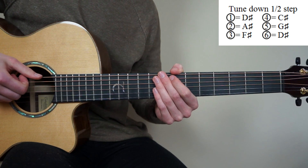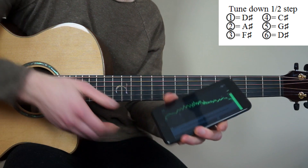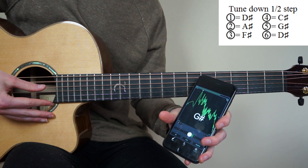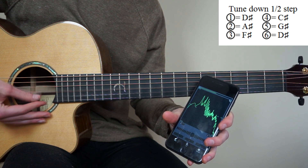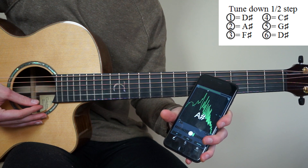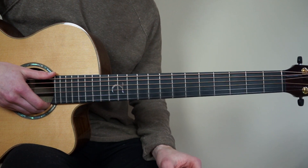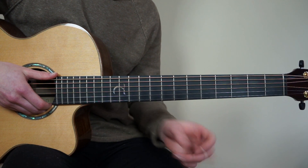We're going to tune all of our strings down a half step. I'm using an app on my phone, but you can also use a regular tuner. Start with the 6th string and tune it to D sharp, 5th string to G sharp, 4th string to C sharp, 3rd string to F sharp, 2nd string to A sharp, and 1st string to D sharp. I also put an Amazon affiliate link in my description for all the equipment and some stuff that I recommend, because a lot of you have been asking for this.